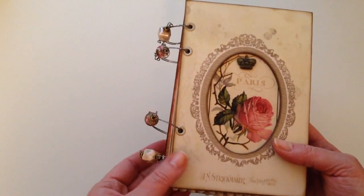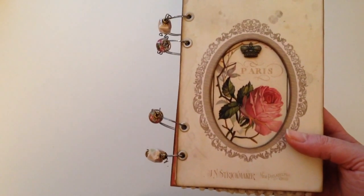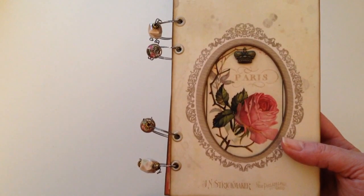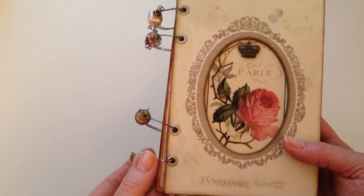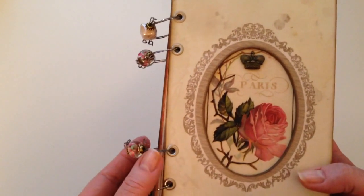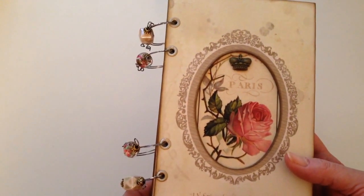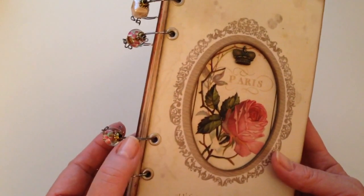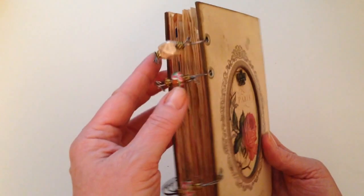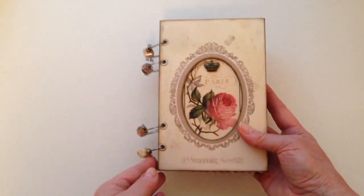I had actually set this up to do a Coptic stitch binding and then I remembered that I had seen some time ago a tutorial on YouTube for someone who had made binding rings out of just wire. So I decided I wanted to give that a try and it worked out, so I just thought I would leave it like this rather than do the Coptic stitch. These rings are made from 20 gauge wire and I've just doubled that up and then added some beads just to dress it up — a different binding technique from my usual.